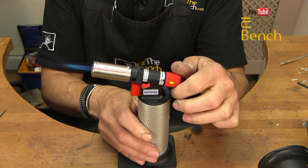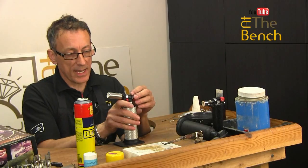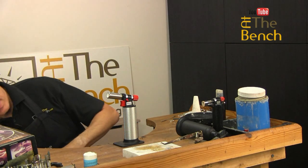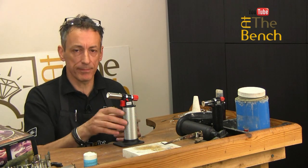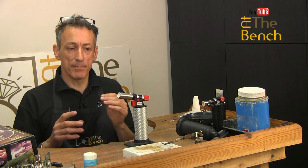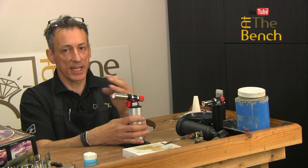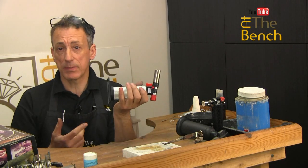Turn the gas off — all the way off. And here's your lock switch: always make sure that is down so it cannot be ignited. If you do happen to knock the torch over and the gas gets shaken about, or it falls over, always return it to the upright position and wait another minute or so for that gas to settle. You don't want any liquid gas up at the nozzle spurting out. So always wait for the gas to settle before you turn it back on.